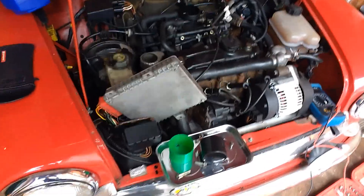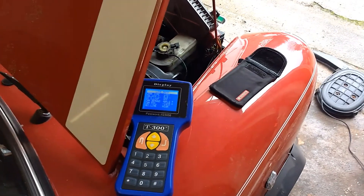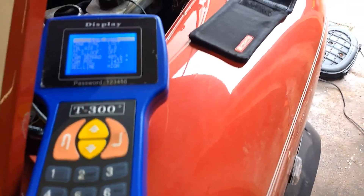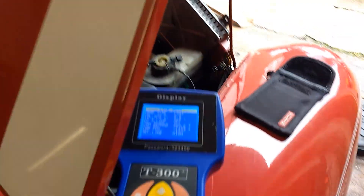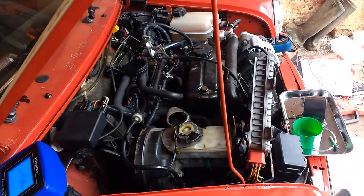So because it still wasn't working I've decided to change the ECU. I just bought a couple of them off eBay, so I've put a second ECU in, I've recoded that ECU using the T300 system, and let's see if it goes. Ignition on... and it's alive!